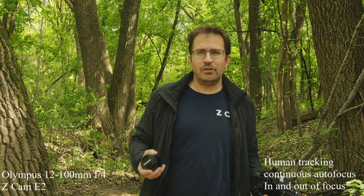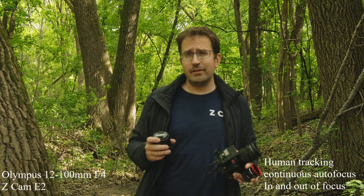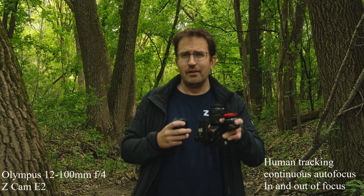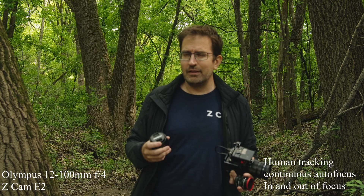I almost forgot to say I'm also testing the human-detect continuous autofocus on the E2, so hopefully I'm in focus as I'm talking to you. One of my things for today with this little camera is that I'm only going to use lenses that I feel are an appropriate size for such a tiny camera. On there right now is the biggest lens I'm going to use — the Olympus 12-40mm f2.8.